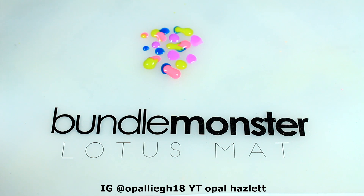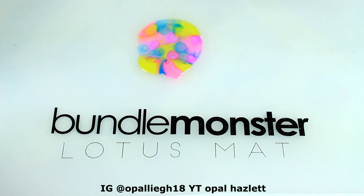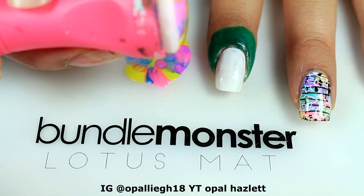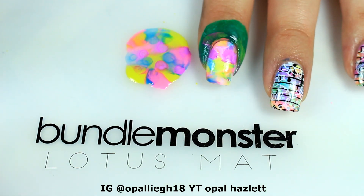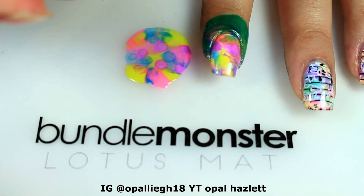I'm going to take my Queen Squishy Stamper, push down, and give it a little swirl. Then I'm going to go ahead and just place it on my nail. If you're satisfied with the way it looks you can stop there, or go ahead and stamp on the extra.